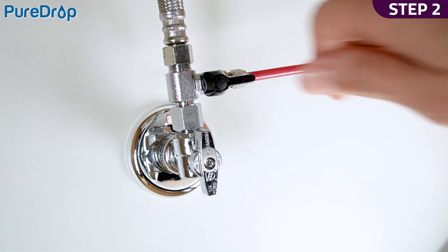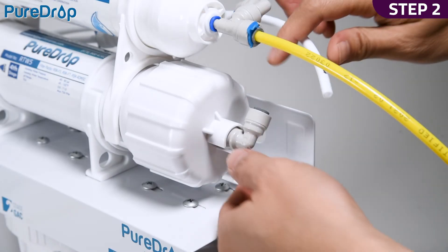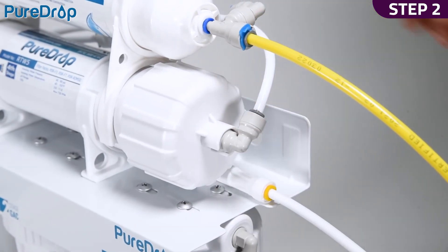Step 2. Once the water is clear, shut off the feed water valve and reconnect the tube to the membrane housing cap. Please use this method to pre-flush vertical filters when replacing them.